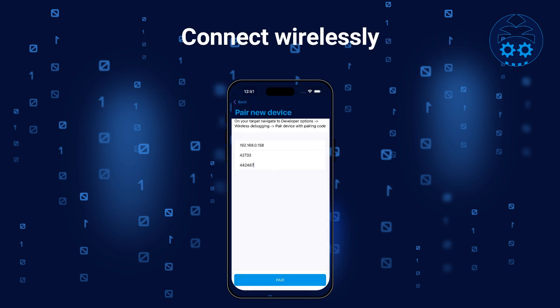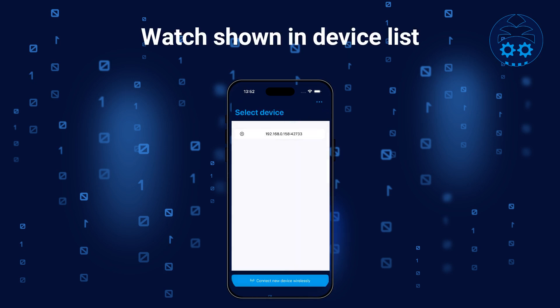Once you've been able to pair Bugjigger with your watch, you can establish a wireless ADB connection. To connect Bugjigger with the watch, go to the Connect Wirelessly screen. Here you should enter the IP address and port shown in Wireless Debugging on your watch. Note that the port will be different than the port used for pairing. Once you've entered the IP address and port, tap on the Connect button on the bottom right of the screen. After a successful connection, your watch should appear on the initial screen in Bugjigger.